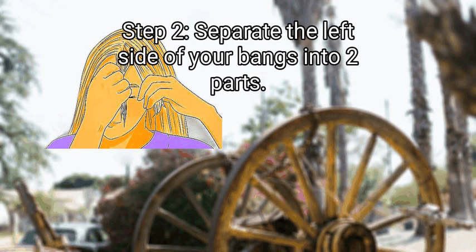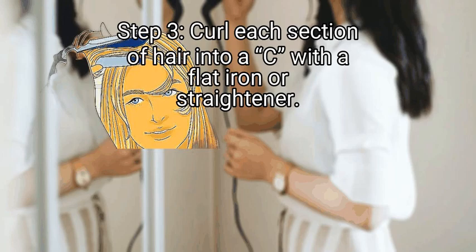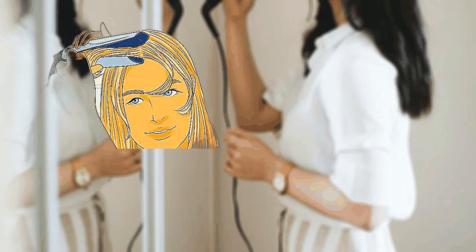Step 2: Separate the left side of your bangs into two parts. Part your hair and bangs as you normally would, then section the left curtain of your bangs into two equal parts. Step 3: Curl each section with a flat iron or straightener. Grab the section closest to your face, put it between the flat iron's tongs, and curve the hair towards your eye. Repeat this curling method on the other left section of hair. Let the curls rest and cool on your face as you move to the right side of your bangs.